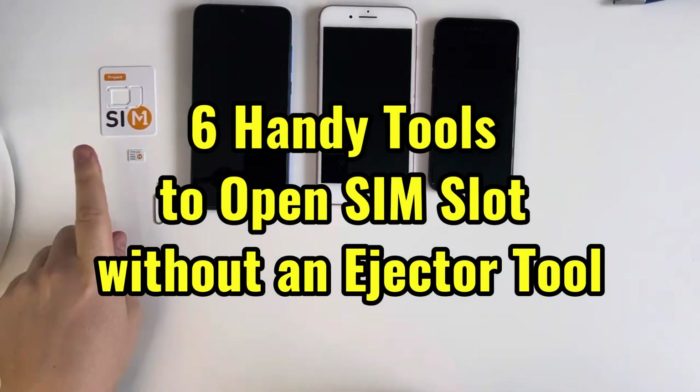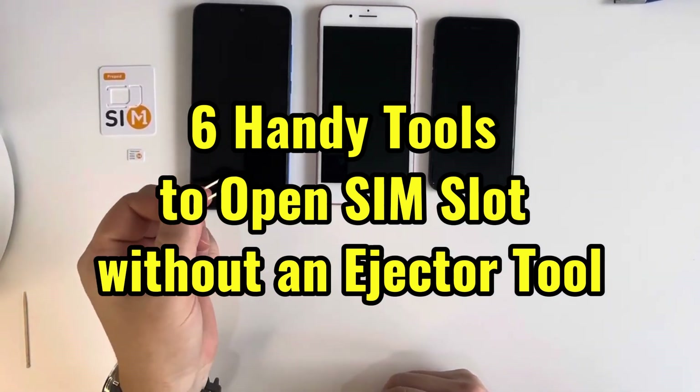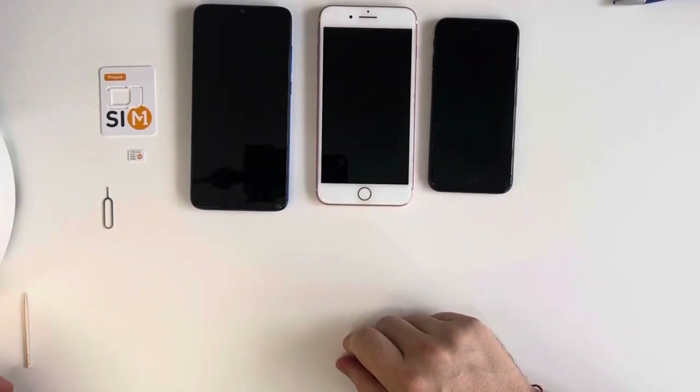Hi guys, in today's video I want to show you six alternative tools to open your SIM card slot if you don't have an ejector tool. We will have Android and two iPhones. First tool which I want to offer is just a small pin.